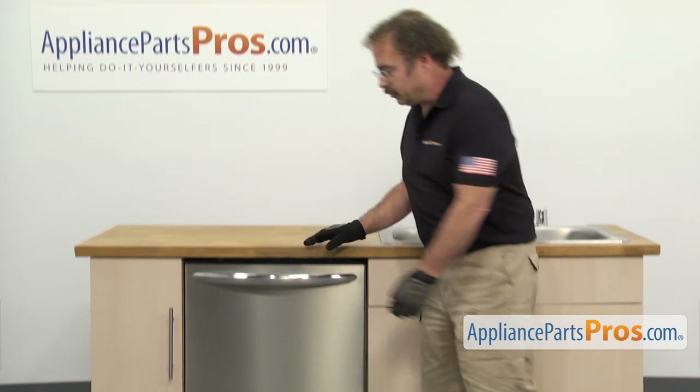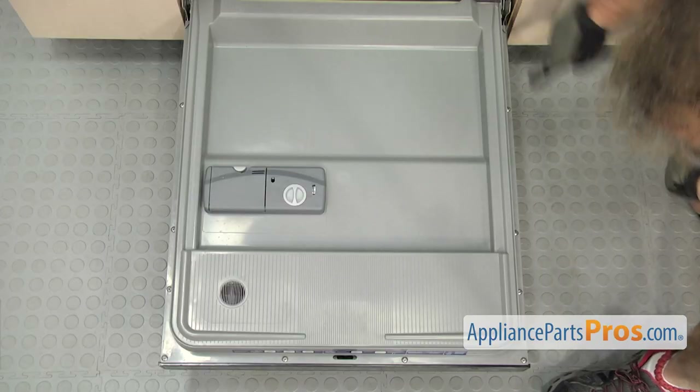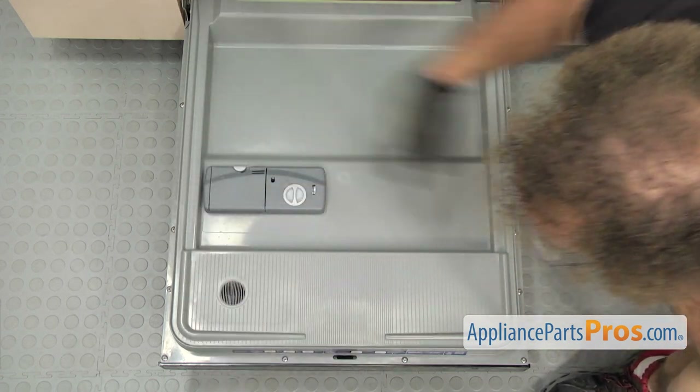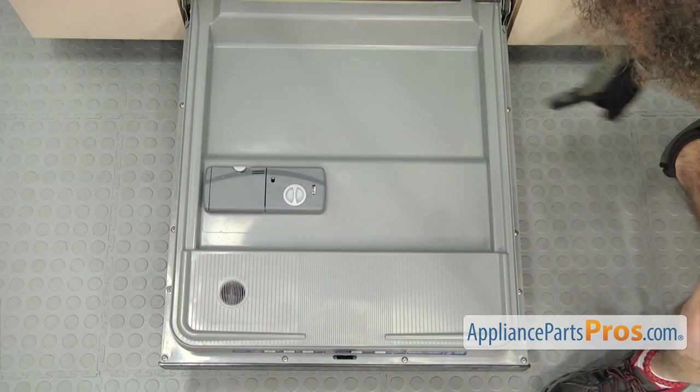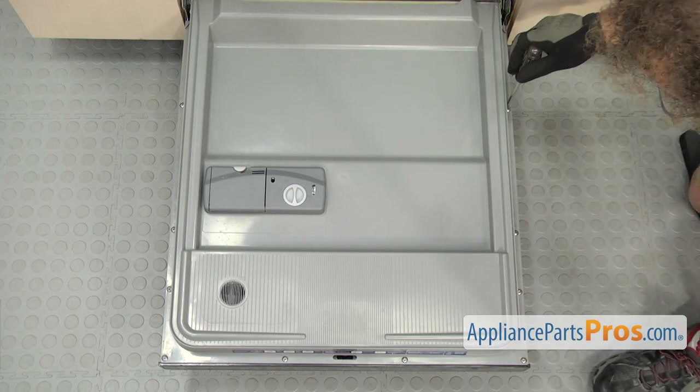In order to change the part, we have to open up the dishwasher door. With the door open, you can see that there are screws that hold the door together. We're going to remove the bottom two on each side that hold the outer door panel on. We're going to use a Phillips screwdriver to take them out.